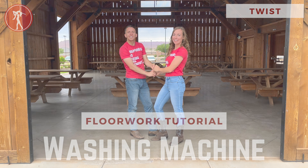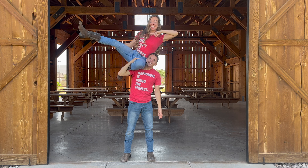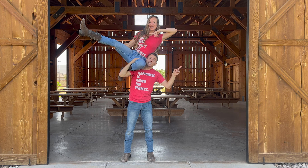Clean up that dance floor with this nice washing machine! If you want to learn more moves, click right here. If you want to come dancing, click right here.